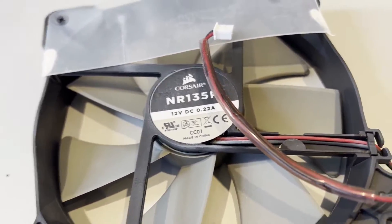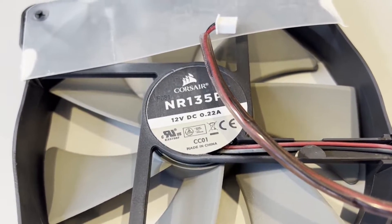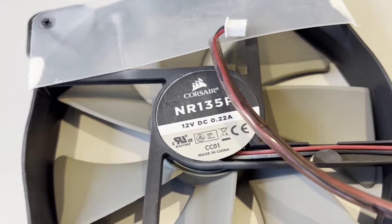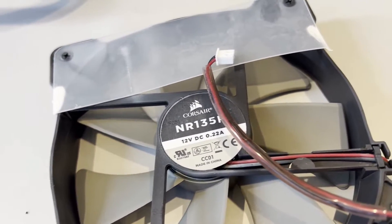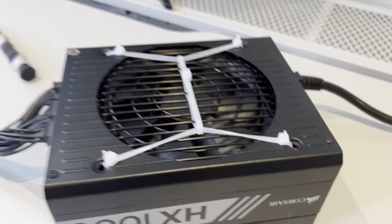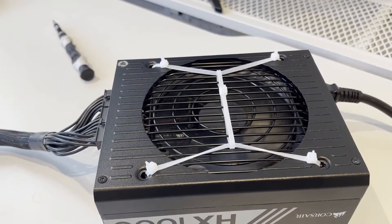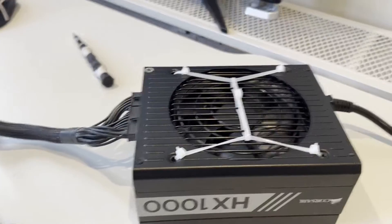Try to get the voltage and current ratings as close and similar as possible. I'm not 100% sure what happens if you exceed the voltage or current limits. The fan I installed is 0.25 amps, which I consider comparable and safe for a fan rated at 0.22 amps. I've heard of people using buck converters to step down 24-volt fans to 12 volts, but it's better to keep things simple. Let's take a look at the fan spinning up — pretty much inaudible, which is the desired result.